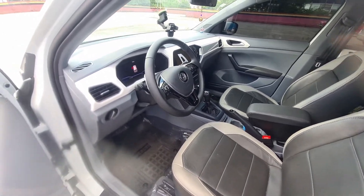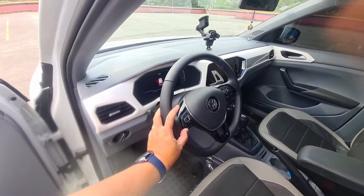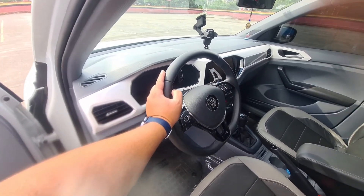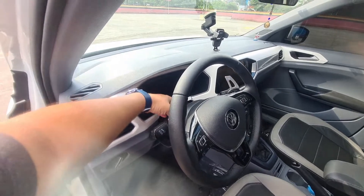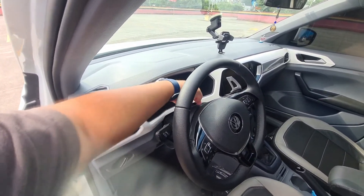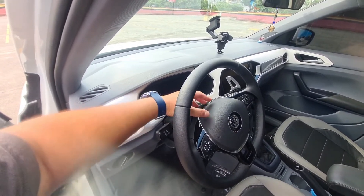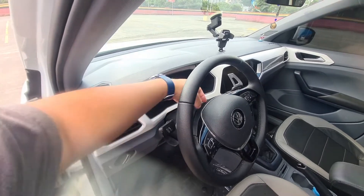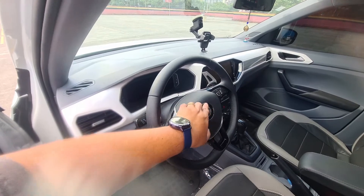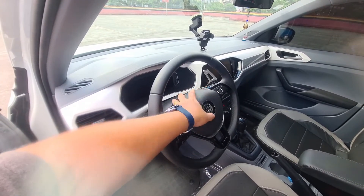I swapped the steering wheel here. This steering wheel is the Highline — it has the paddle shift, and it is totally plug and play. To swap the steering wheel, you take off the plastic cap here, and with a key you remove the two airbag clips. I recommend turning off the battery to avoid any problems with the electrical system. Then you just take off the airbag, and with a torque key you remove the steering wheel.